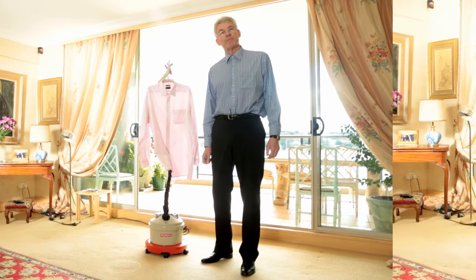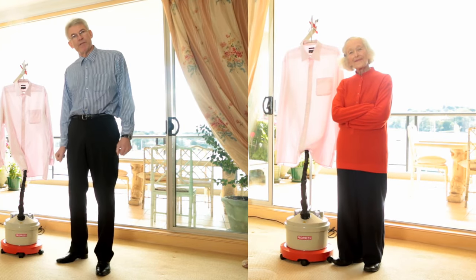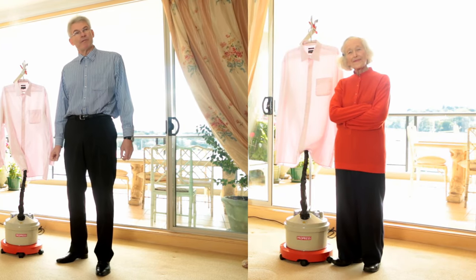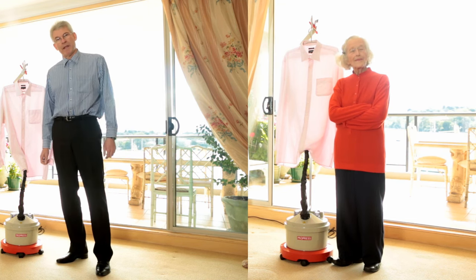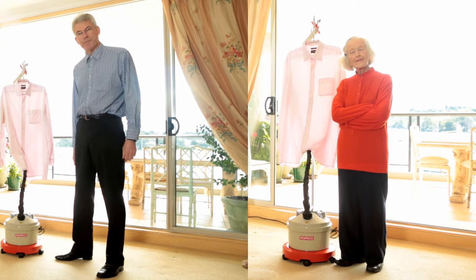I'd like to thank Rosemary, who's a raving fan of ProPress and has been for many years. She's allowed us to use her beautiful home to film this short video.